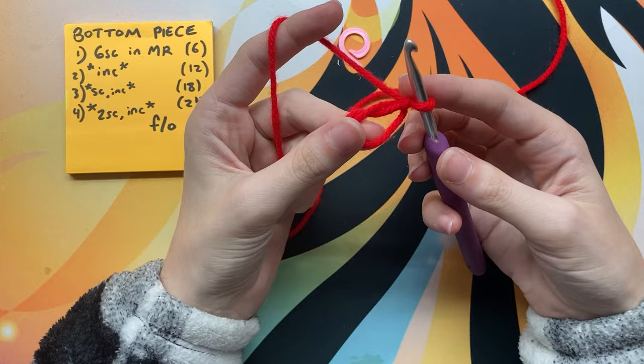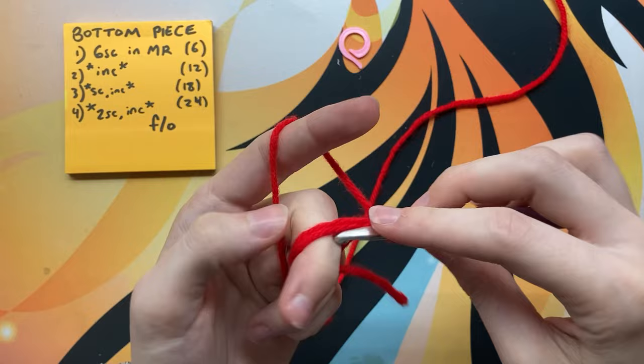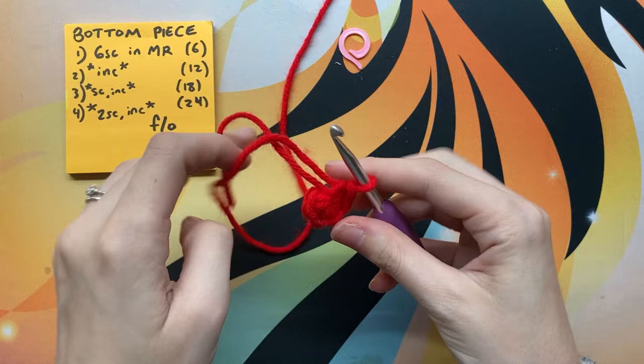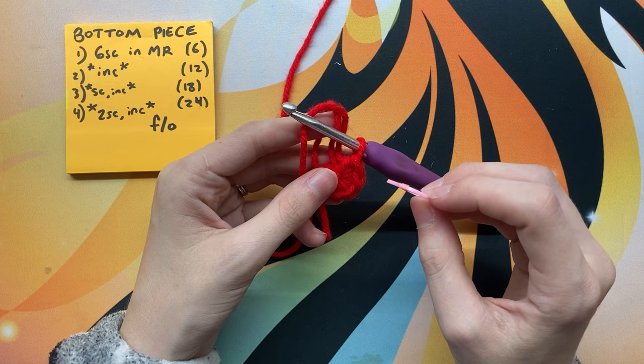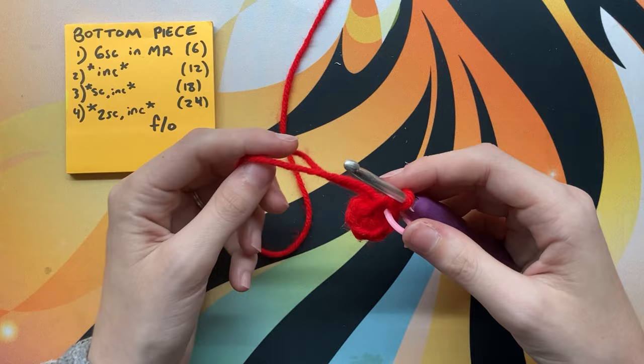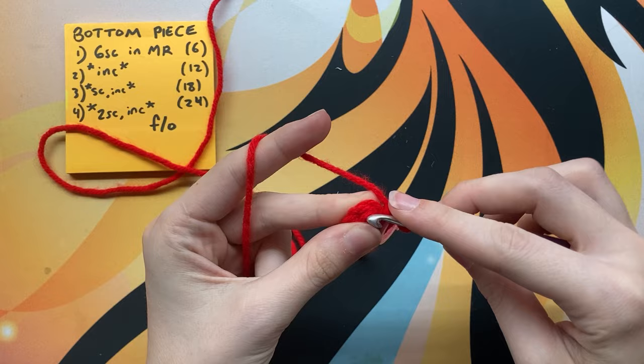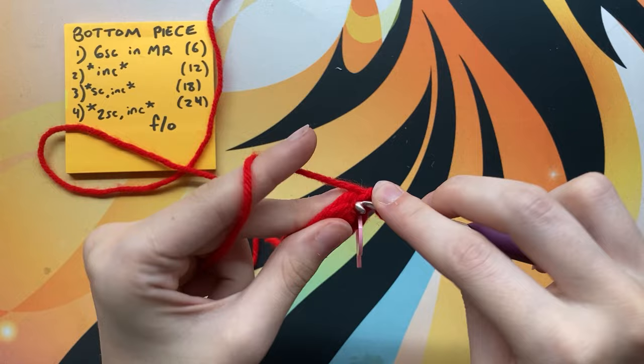Once you have that, you're going to do six single crochets into the magic ring. Once you have six, pull on the tail to tighten it and add your stitch marker to the end of the round. The next row is just increases — in each stitch you're going to do two single crochets for a total of 12 stitches. I like to work over my tail here because it's one less thing to weave in.